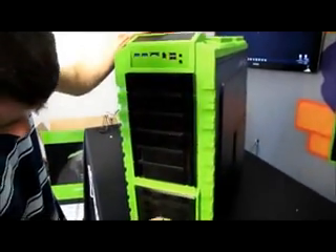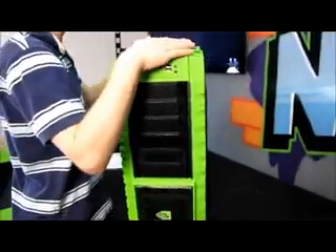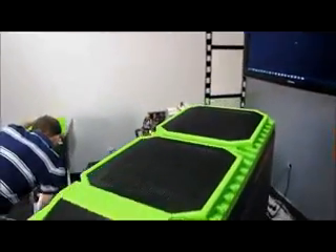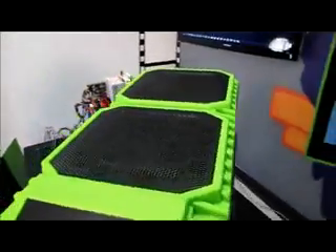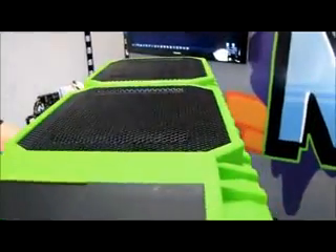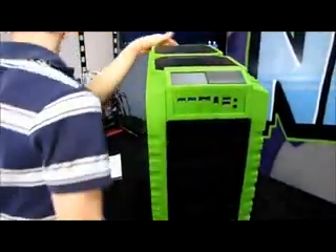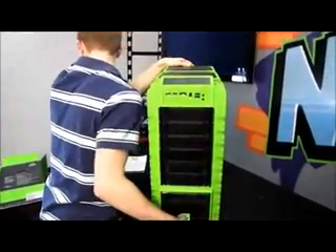That's the front. Looking at the top of the case, we've got two cooling fan mounts each measuring approximately 200mm — so that's dual 200mm fan mounts in the top. Moving to the side, we've actually got another 200mm fan mount there as well.